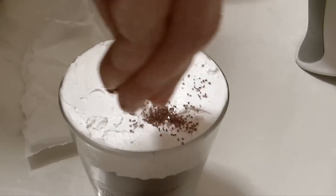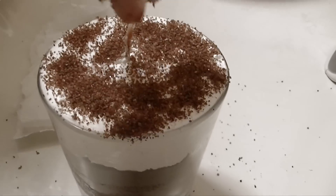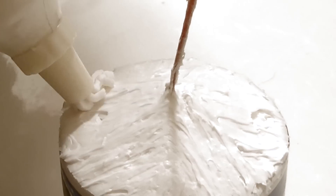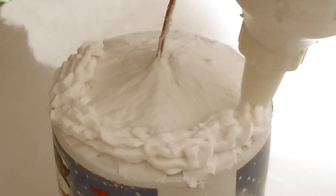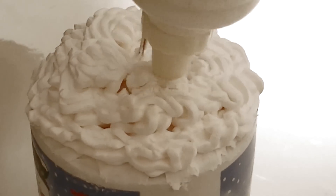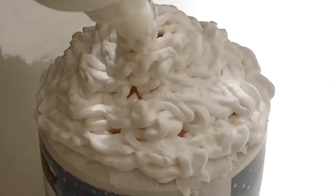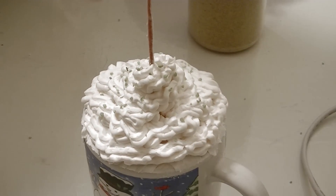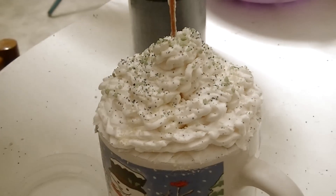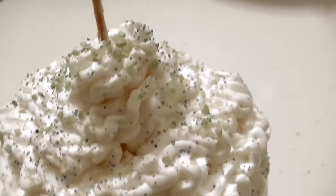La sistemo nel primo bicchiere e ricopro con sabbiolina marrone tipo polvere di cacao. Metto poi un po' di panna di cera in un sac a poche per decorare sopra la tazza e ricoprirla come se fosse panna montata. Infine ho decorato con sabbioline colorate simili agli zuccherini, dei glitter per rendere il tutto più brillante e dei sassolini marroni che assomigliano alle scaglie di cioccolato.